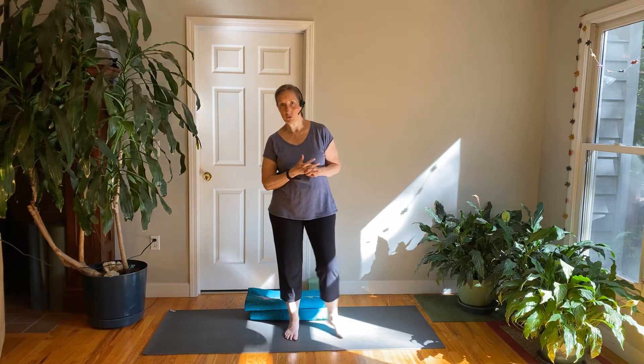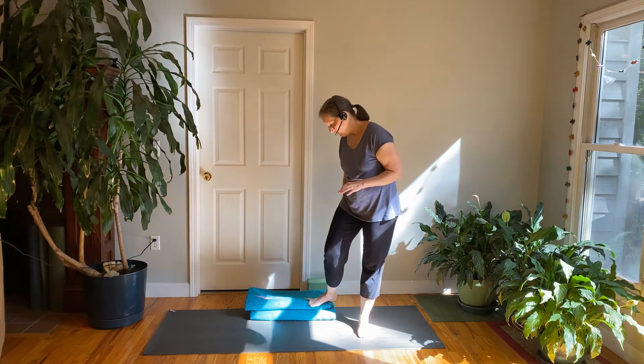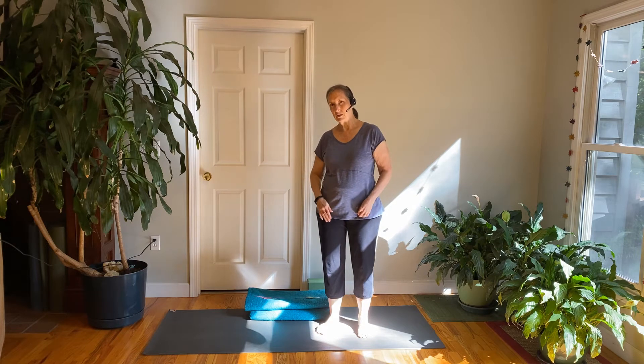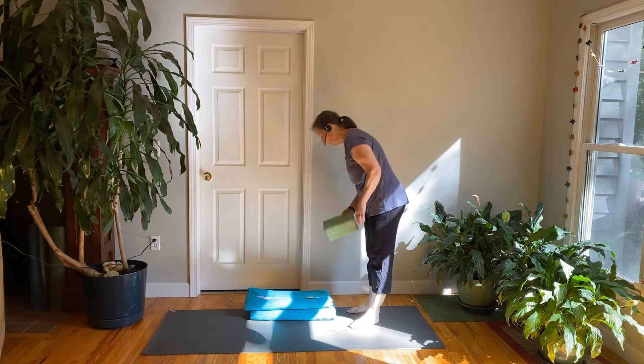Take a moment to get yourself set up. We're going to begin our practice today in a seated position. I have two blankets here folded in half, so it makes a pretty good support. I recommend that you sit up a little bit on something — it helps us keep our spine long and our low back comfortable. You could also sit on a yoga block if you have that.